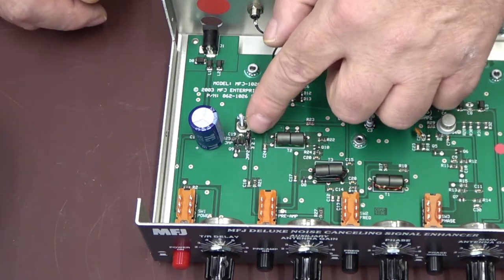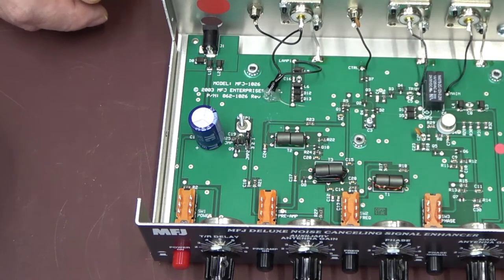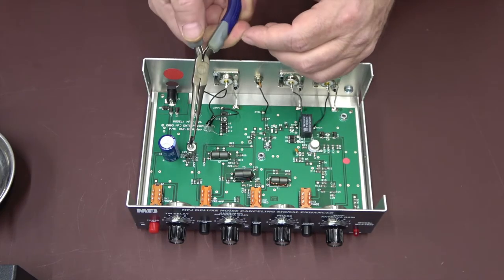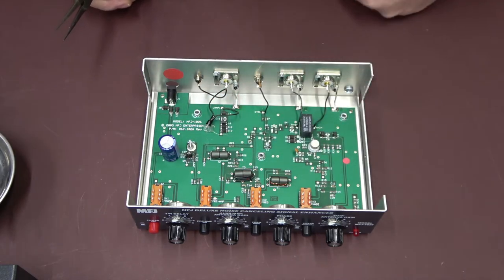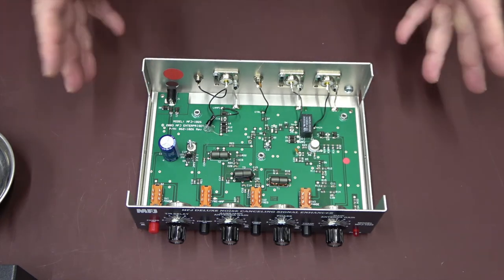I hope I didn't get the same guy assembling this one that he did. On jumper number two it's pinned between one and two — we want to change this to jumper number one for the external antenna. We'll pull this straight up and there we go.